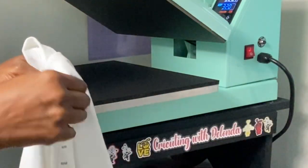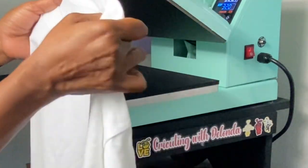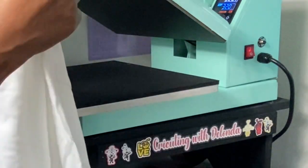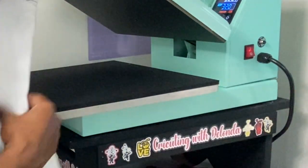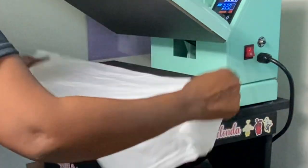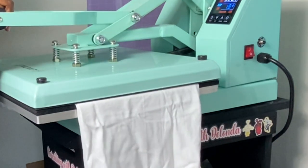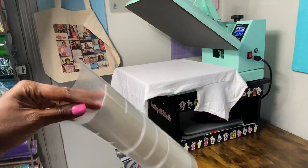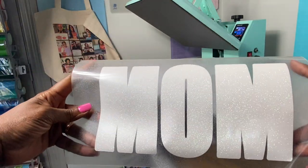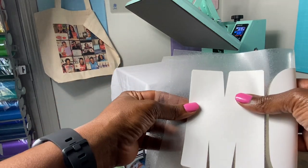My heat press is set to 320 degrees. I am going to fold my shirt in half and get a crease down the middle. I've made sure to remove the tag. The crease down the middle will make sure that I am centering my shirt — just going to press it right here for five seconds.